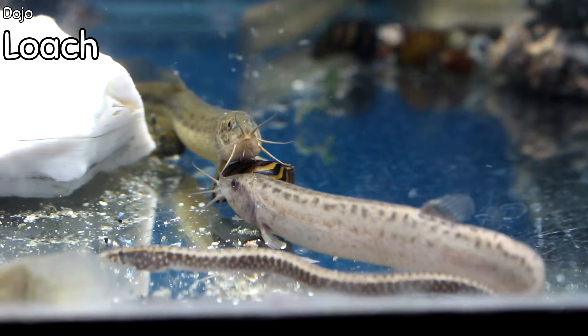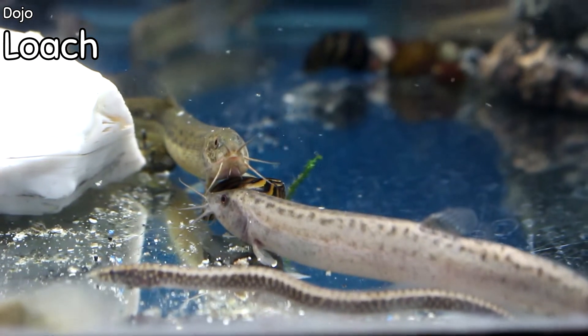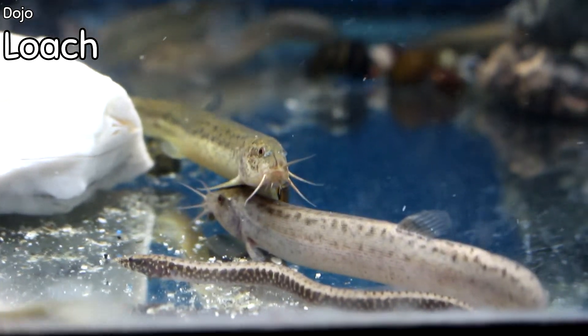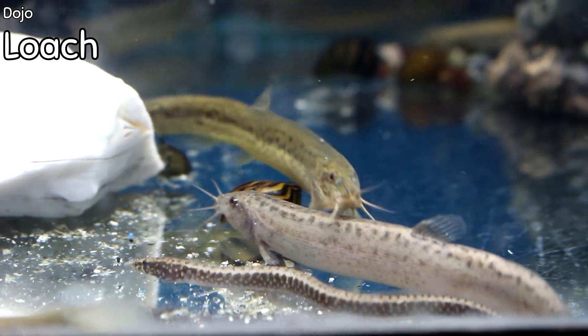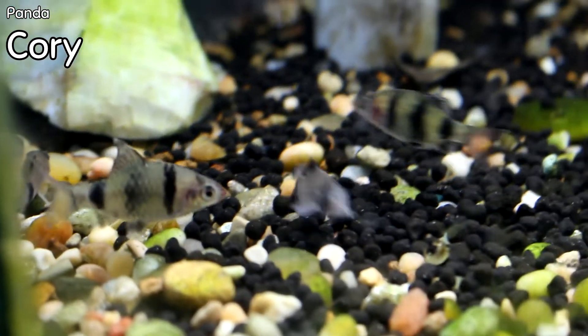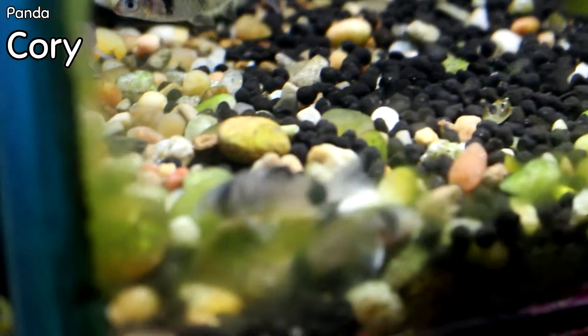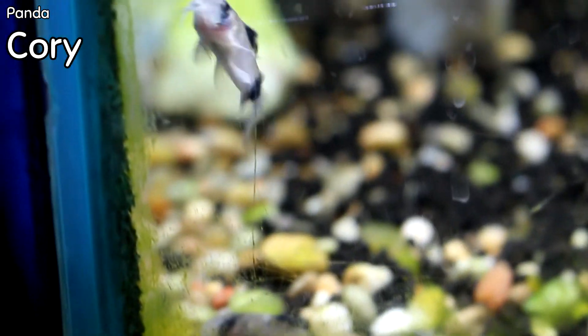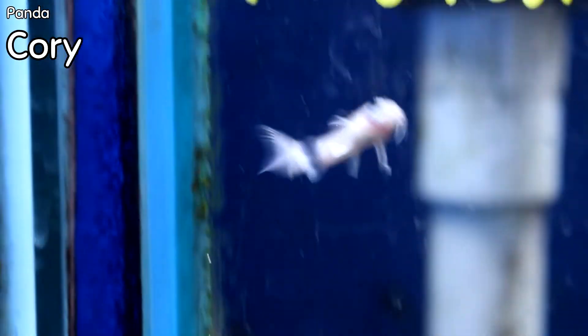Dojo loaches came in this week. We always get asked about them and they get put on our list — great little bottom-feeding loaches with a lot of personality. Panda cory is one of our most popular cory cats. These are small right now, which is the type and size that I love to buy them — great bottom-feeding cory cat.